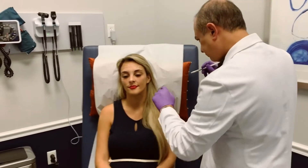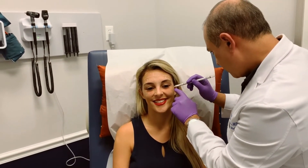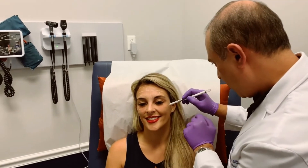On this side over here — same thing. Give me a smile. She has less on this side to do.